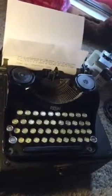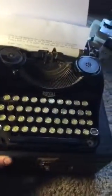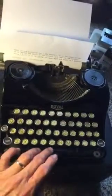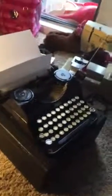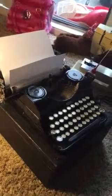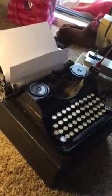Even more than 60 years later, it still works 100% as it was made to be. A nice little machine if you don't expect too much. For me, I like it — very cute, a piece of history.